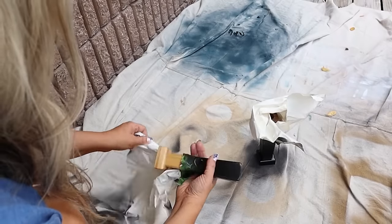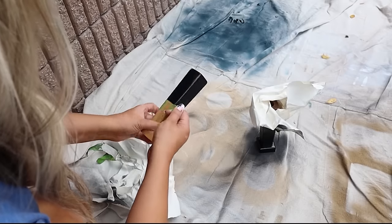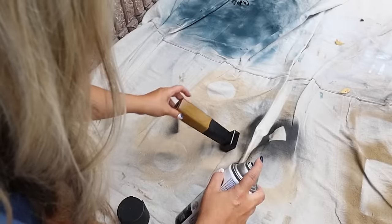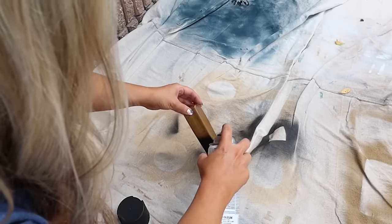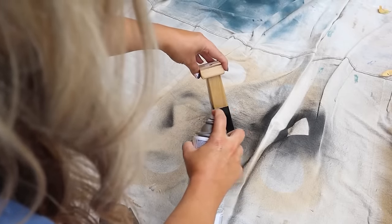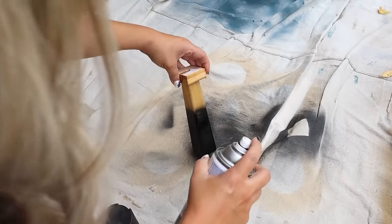Next I removed the tape once everything had dried. To get the ombre look, I held the candle holder in my hand and sprayed lightly along the edge — that gave me that gradient look. Honestly less is more here; it doesn't take much to get that ombre effect. Here's how they look styled together in my office.